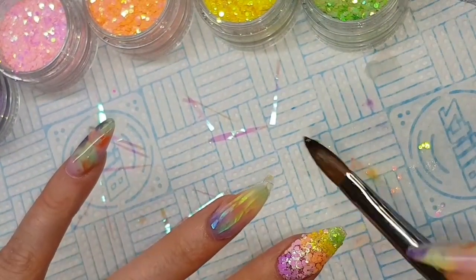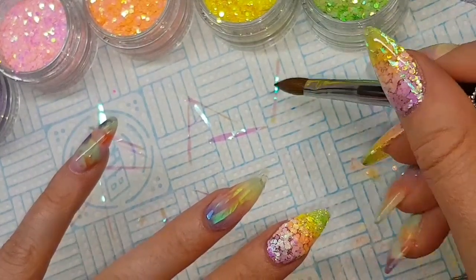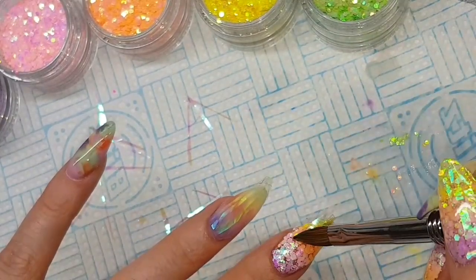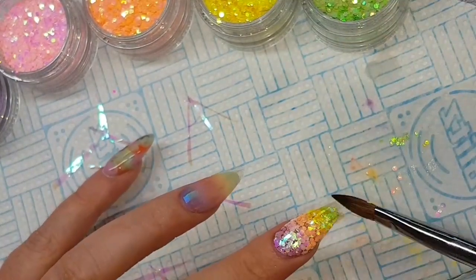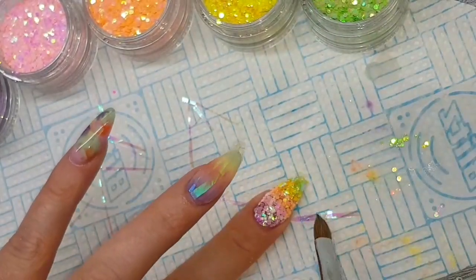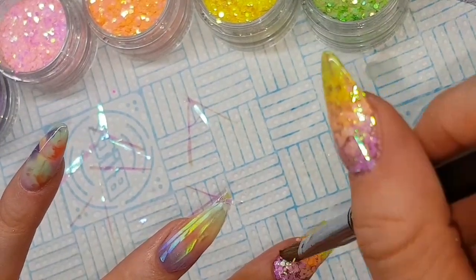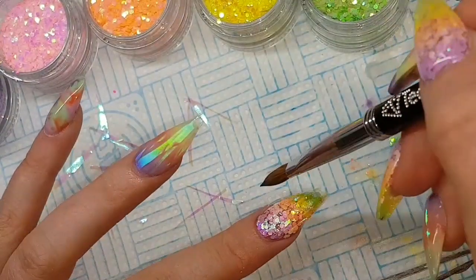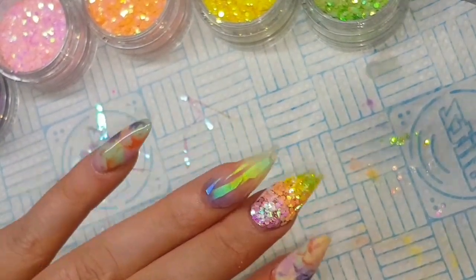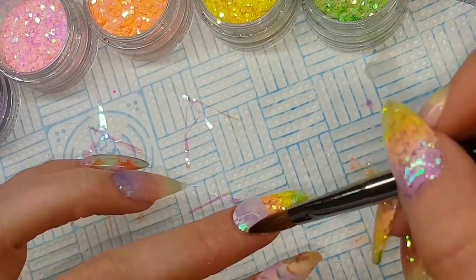Thank you Kerry — if you don't follow her, go follow her now because her work is gorgeous. I've just put a quick clear wash of clear acrylic over, then I'm coming in using my wet brush to pick up strips of angel paper and place them in the glitter. Don't worry about any bits sticking out over the edge — once you've capped it you'll file that and it'll be fine. Now I'm capping that entire nail in clear acrylic.